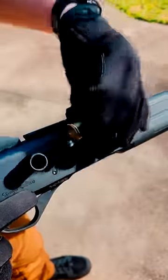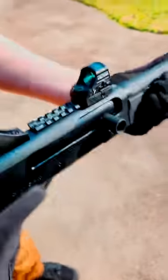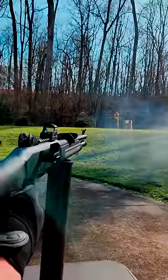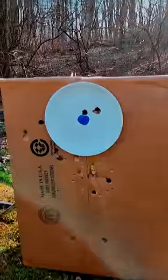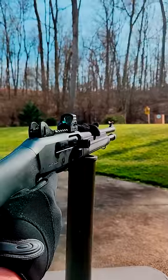Now we're going to test our cut shells, but first let's throw a regular slug downrange to compare it to. At 30 meters, our slug didn't have any trouble hitting the target. You can see the wad on the right and then the slug in the center. Now let's see how our cut shell does.